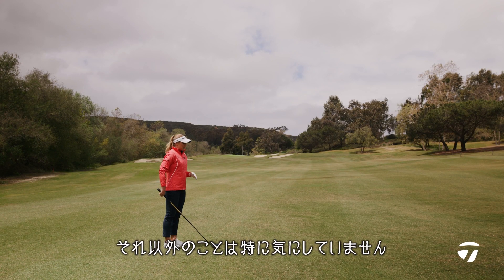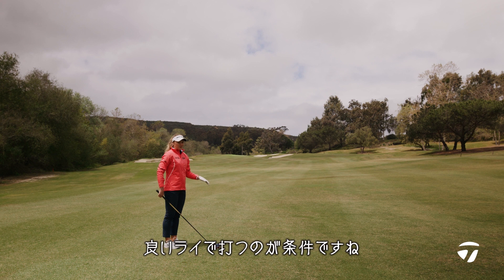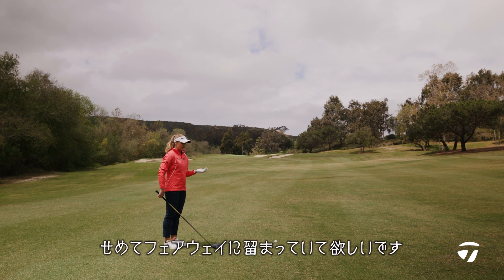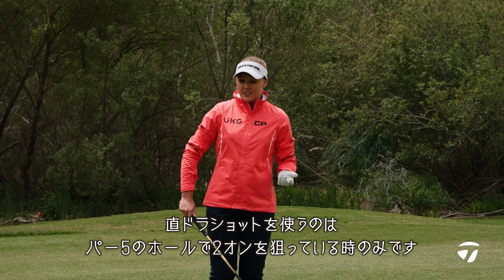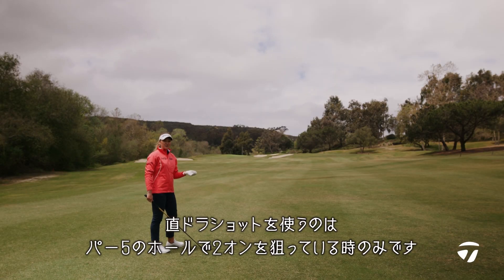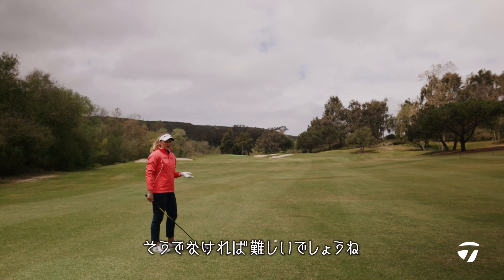Other than that, I'm really not thinking about it too much. I do like when I have a good lie though, so if it can be on an uphill, that's preferable, or at least just sitting up on the grass. And the only time I'm really using this shot is on a par five, when I'm trying to get there in two, and otherwise wouldn't be able to.